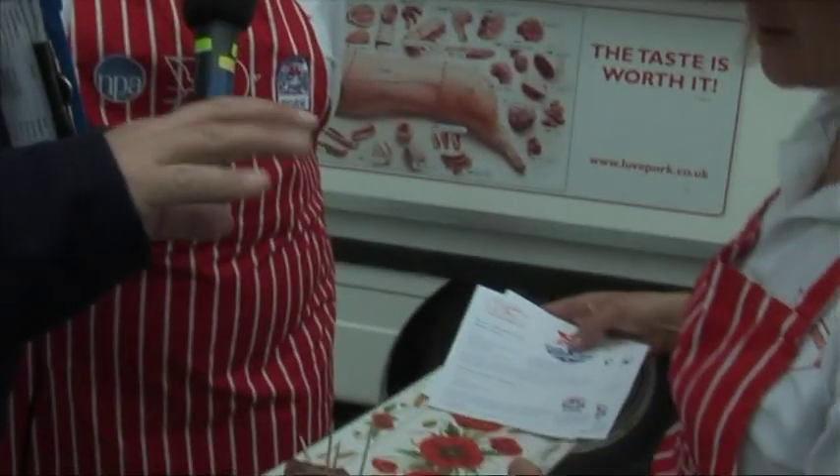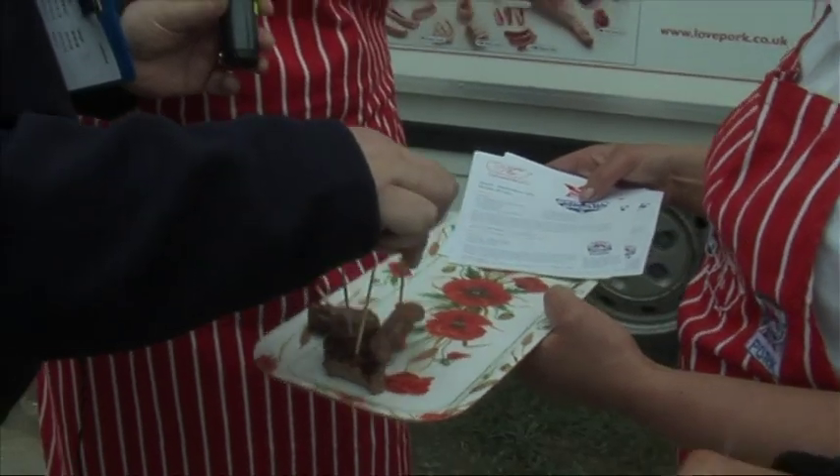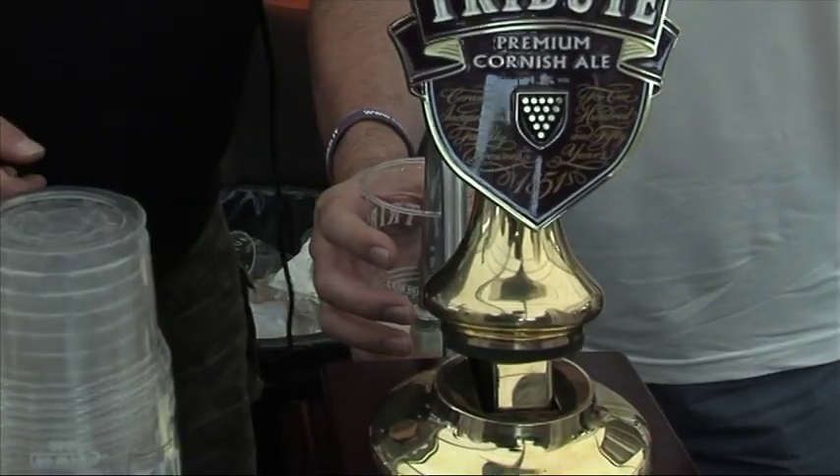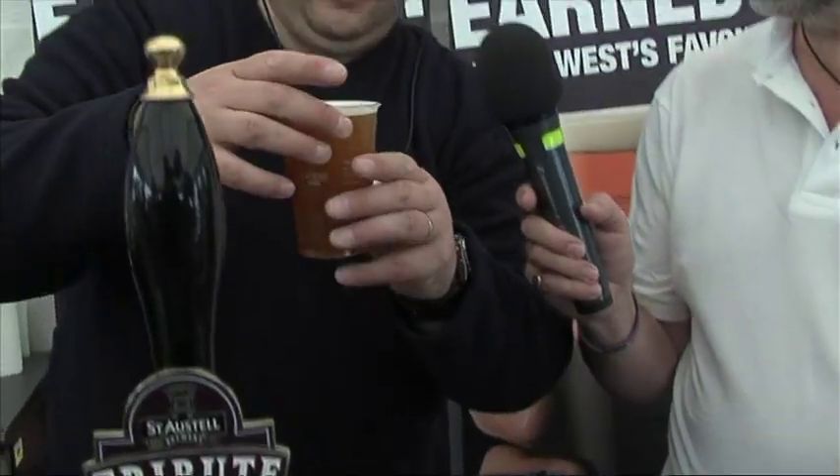Have a try. This is a Westaway sausage and it is a good British sausage. They're all trying them now. Are they good? That is so lovely. That looks lovely, doesn't it?